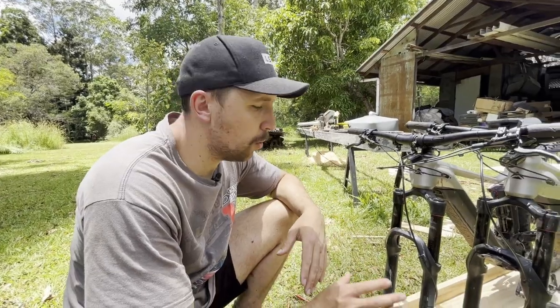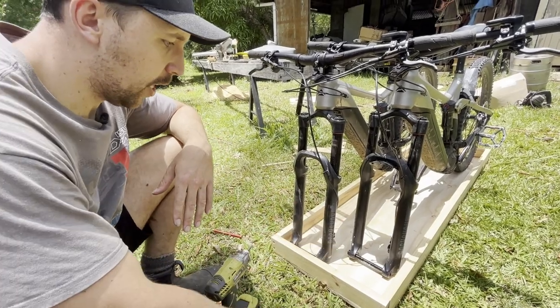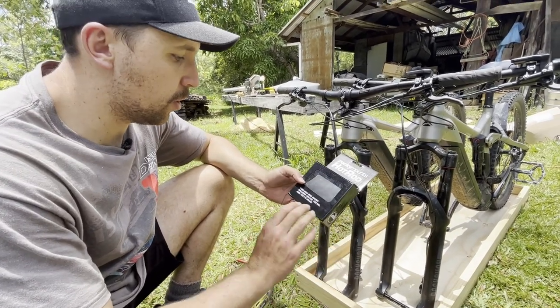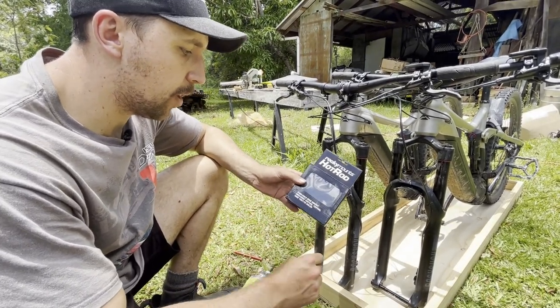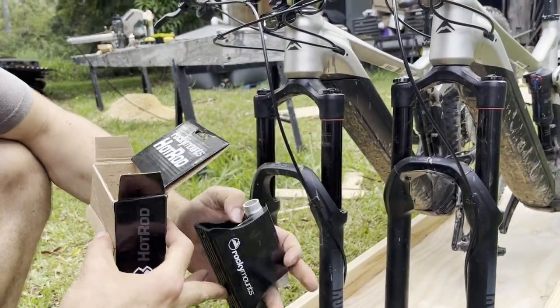With the tray all assembled, we're now doing a final test fit of the bikes and their final positioning, just working out where the mounts are going to go. For mounting them we're using these Rocky Mounts hot rod mounts. There wasn't really a whole heap of selection available in terms of mounts that fit the axles on these bikes, but these have a few different axle sizes they fit, so we're going to use those.